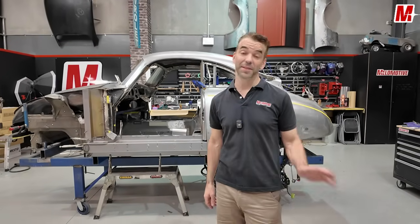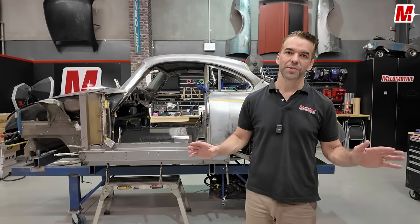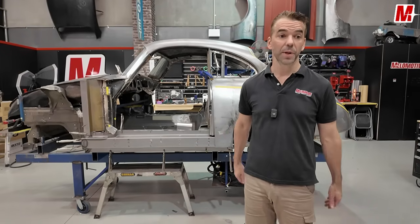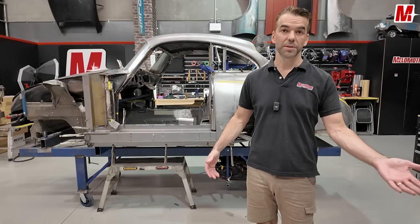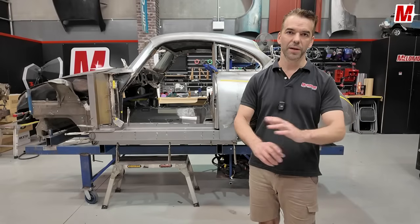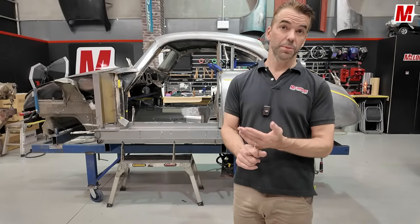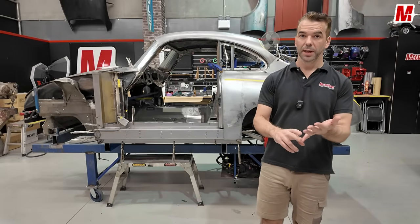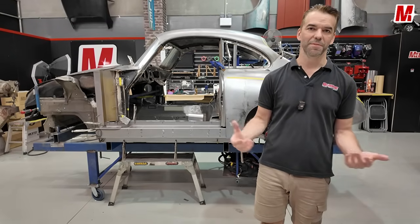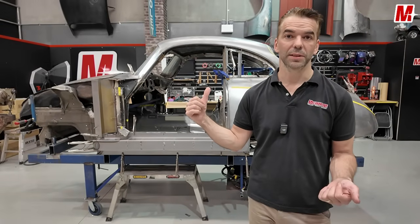The tech videos we do are based on conversations we have with customers every day. We're shipping paint product around the country every day with tech questions constantly, so whatever the tech question flavor of the week is, we put it into a tech video for you guys. We absolutely love the comments, questions, and interaction — the sharing is fantastic. Our strength is body work primarily, paints and coatings secondary, and all this other stuff we've just been around for a long time.